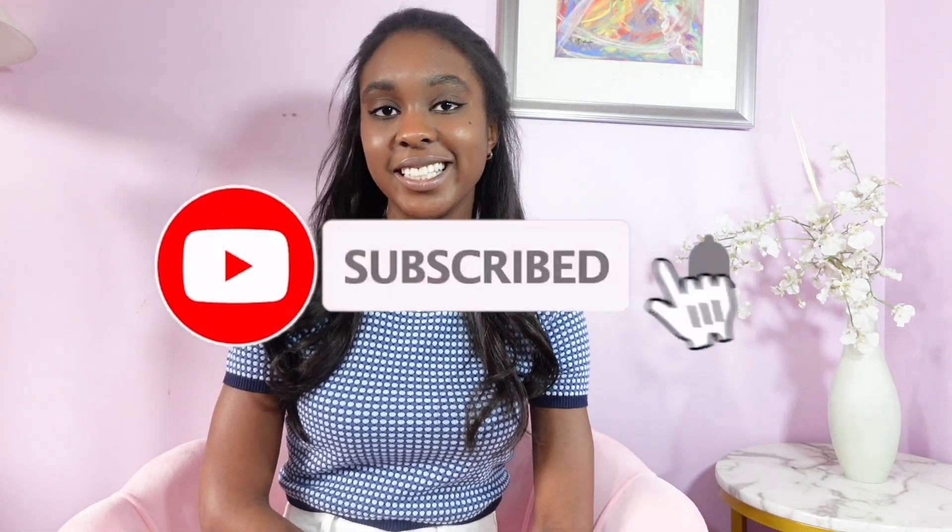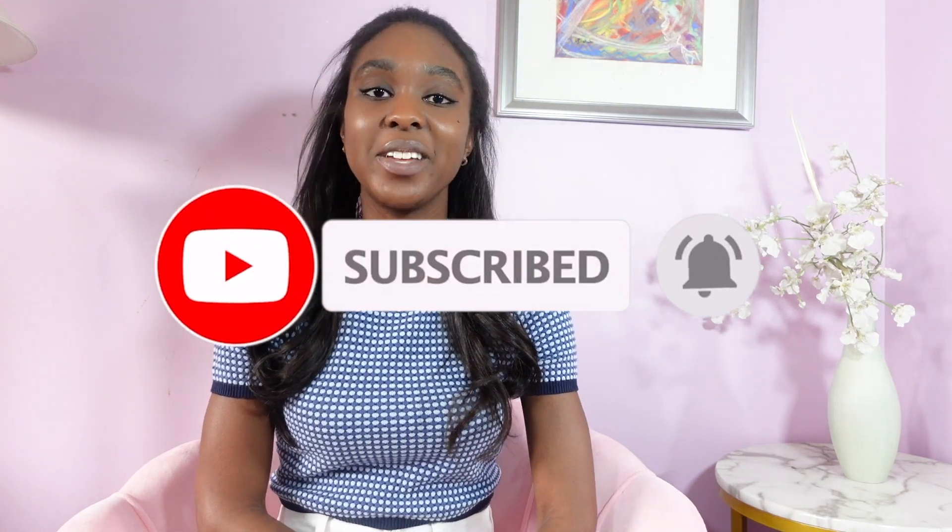Hey everyone and welcome back to my channel. My name is Stephanie here on YouTube and if you like luxury fashion lifestyle videos then you should definitely hit that subscribe button down below and hit that bell to get notified when I upload new videos.